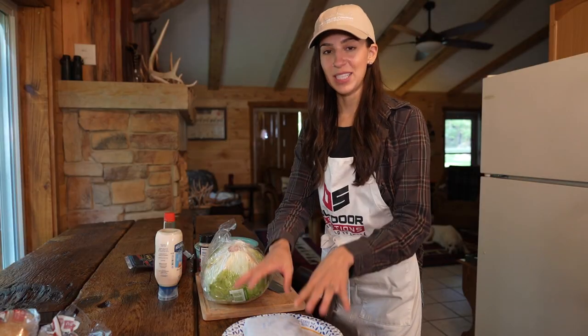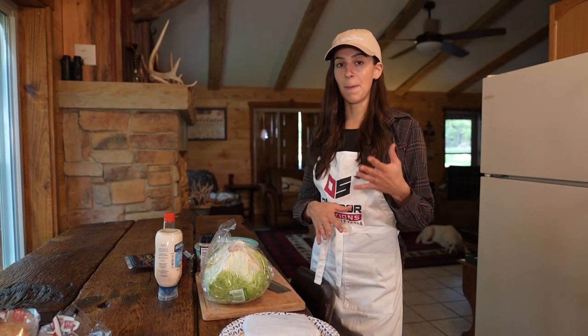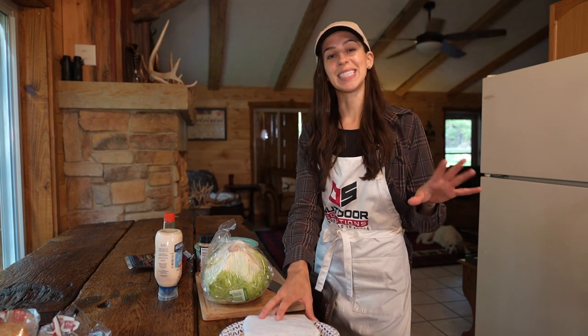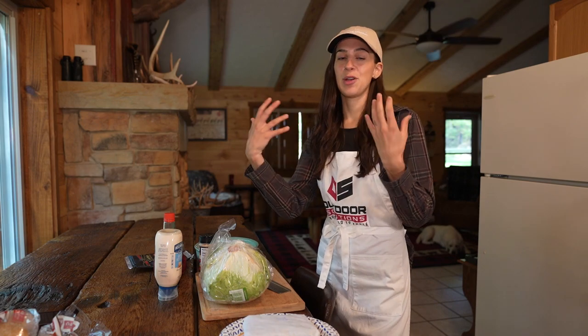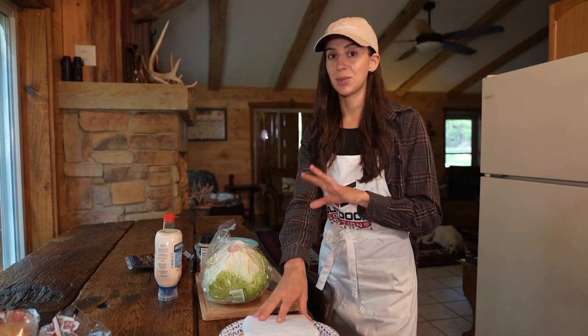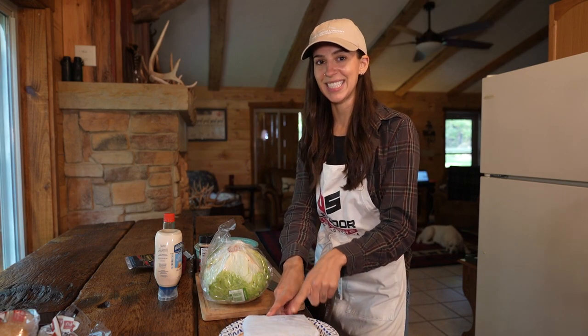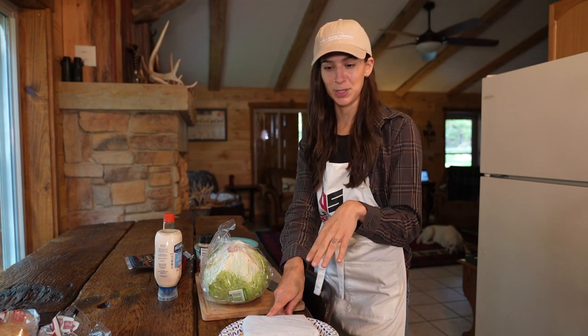This recipe was originally written for elk, but the wonderful thing about wild game meat is that you can use it pretty interchangeably for any other red meat. So instead of using elk today, I am using some ground venison. I actually think that this is a mixture of whitetail and mule deer, maybe antelope too.